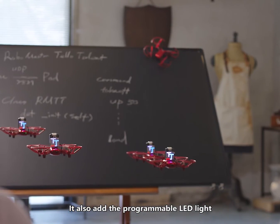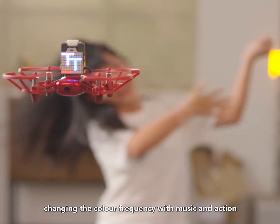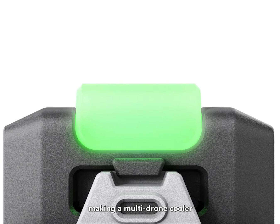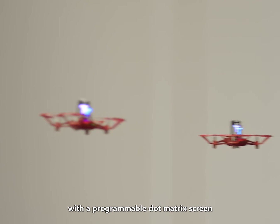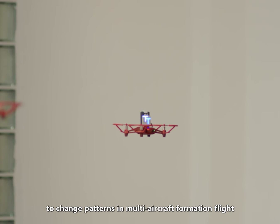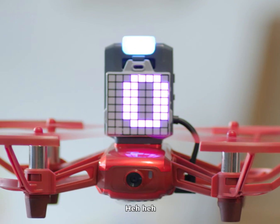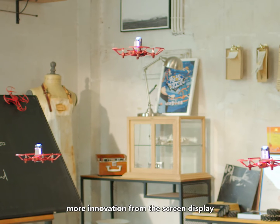It also adds a programmable LED light, changing color and frequency with music in action, making multi-drone formations cooler. It is also equipped with a programmable dot matrix screen to change patterns in multi-aircraft formation flight, conveying a unique expression. More innovation from the screen display!